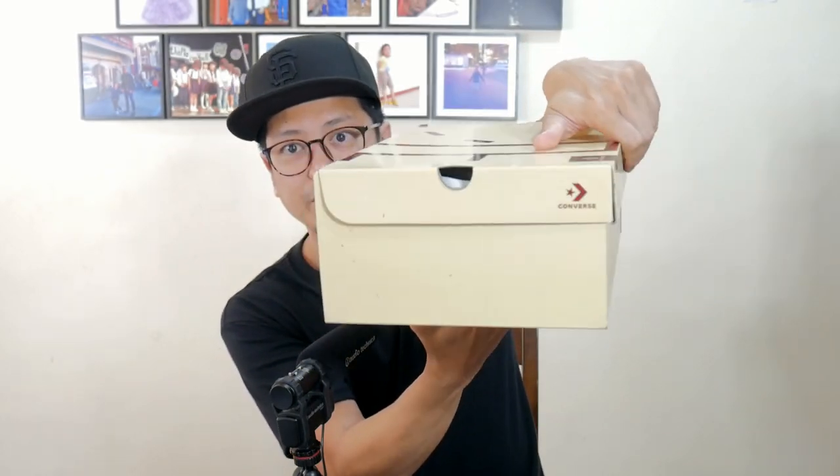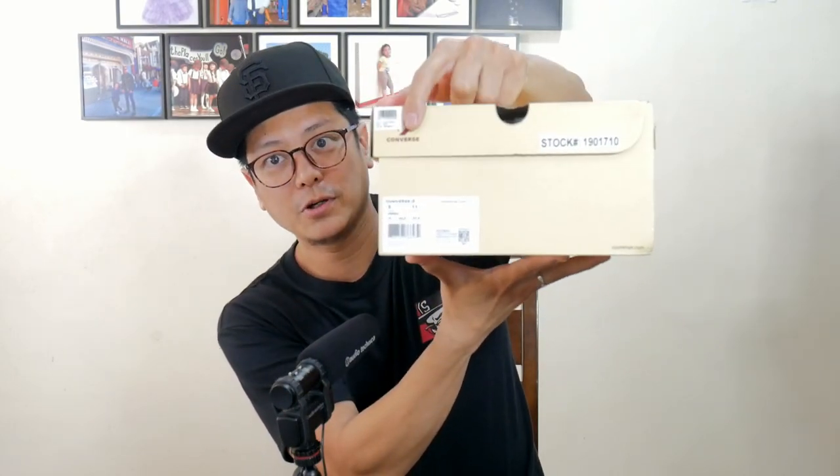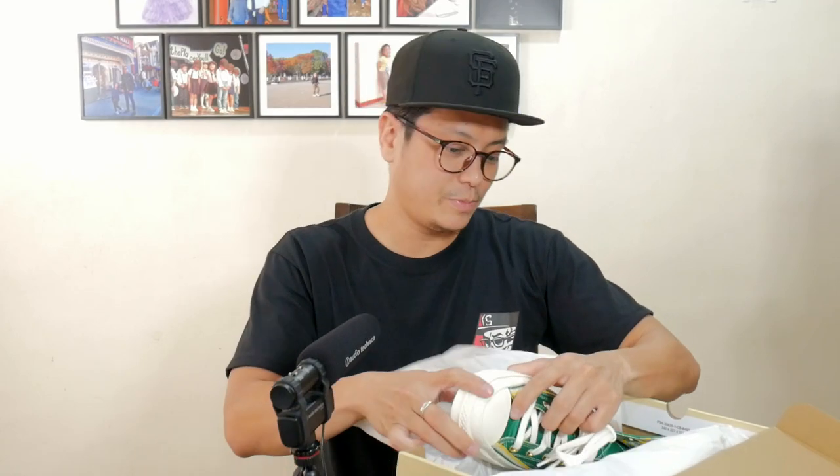Converse in front. Converse logo here. Converse logo and sneaker in formation. Let's open the treasure chest, the flip-top box — plain tissue paper.